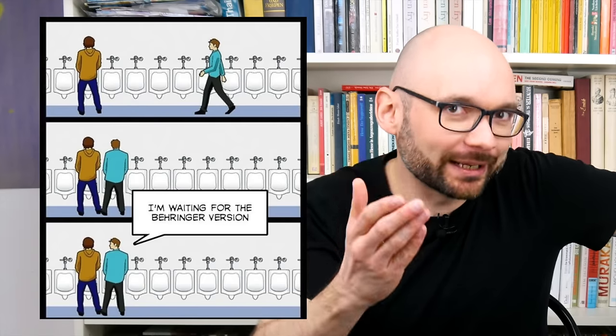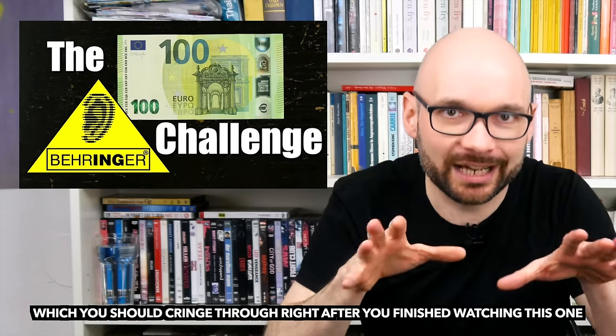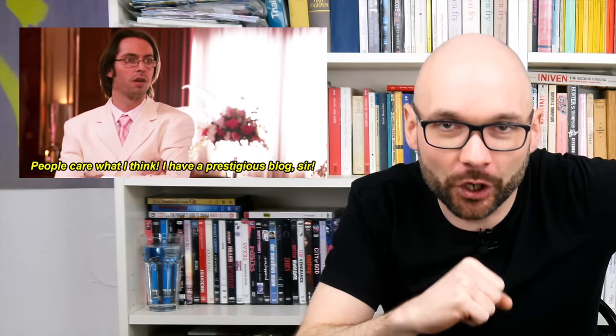Today we are going to talk about Model D. Frequent viewers might have noticed a suspicious lack of Behringer gear on this channel. There is an old episode from the time when I had around 200 subscribers, but recently I became aware of rumors that I get paid for not including their instruments on the show.